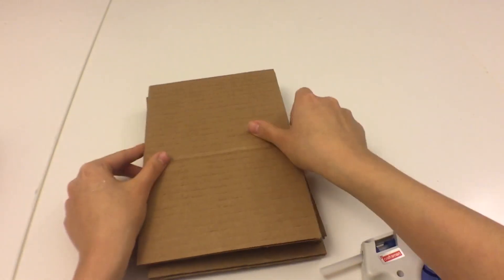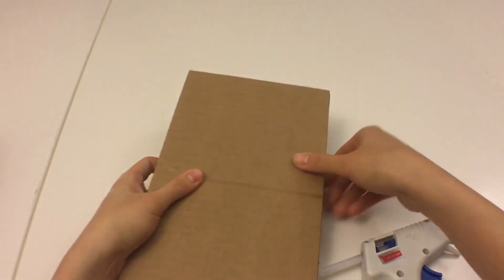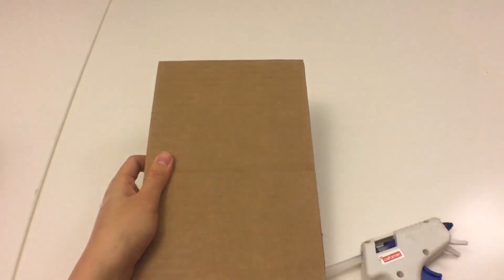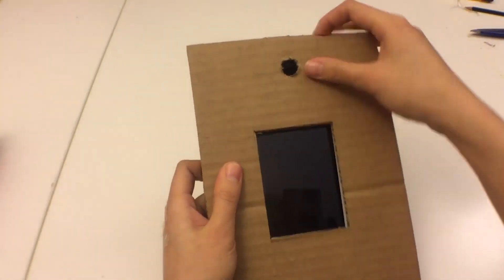Of course I'll be covering this with another piece of cardboard. I just need to cut out a hole for the camera lens, as well as for the phone display.